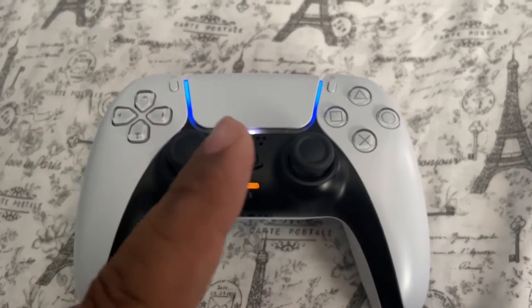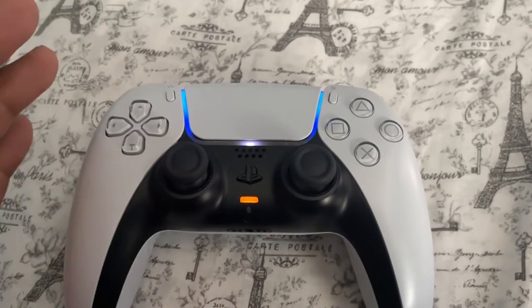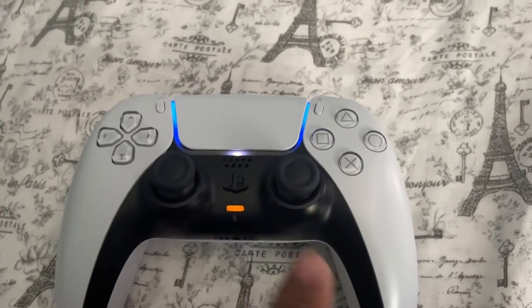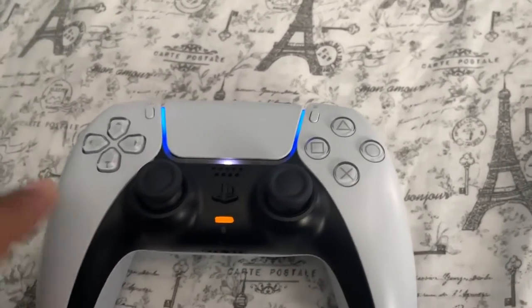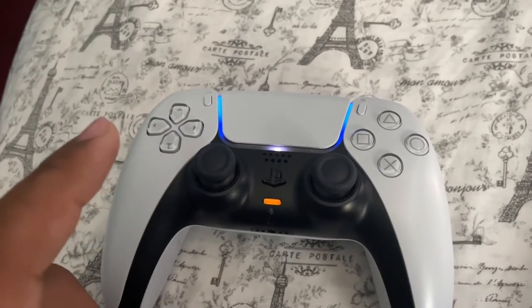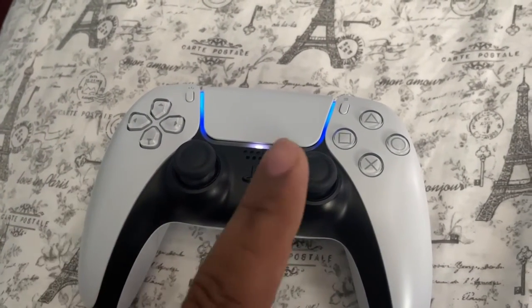All right everyone, it's me Juan Luna. Here's my PS5 controller. It's about a year and five months old. This is a launch edition controller, and it just started a couple days ago having a stick drift problem.